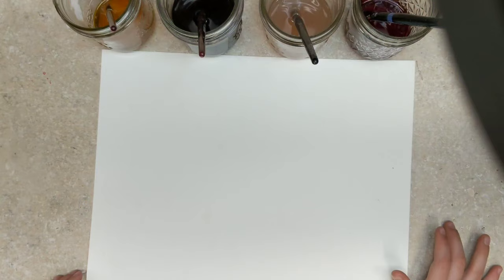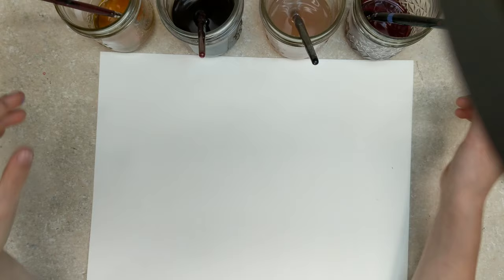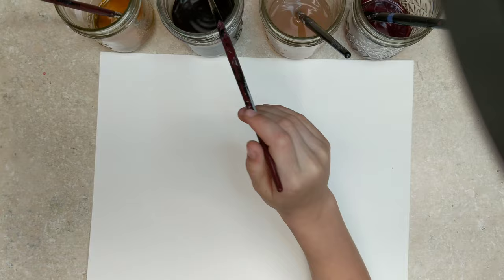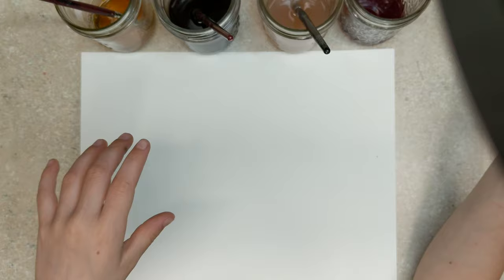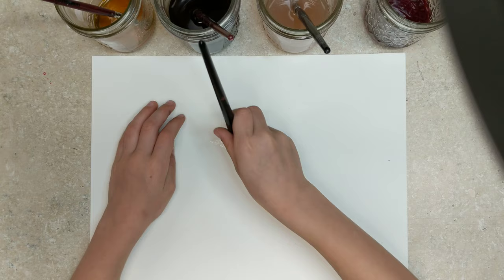Introducing Alana! She's going to paint with homemade ink. We have four different kinds made from flowers. First, we're going to use the red one — I don't know exactly what kind of flower it is — so we're going to try to make a heart.